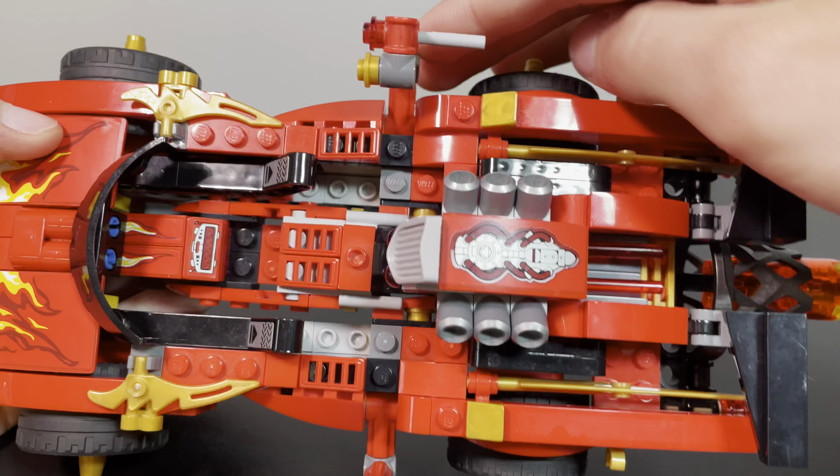Let's move on to the side builds. Here's one of the side builds — we have the little Nindroid drone. It's not much; it's got a little gun down here, eyes, and flyers. You can twist and turn these to make it look like it's flying through the air.